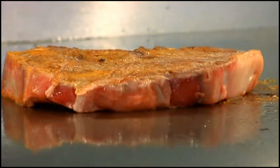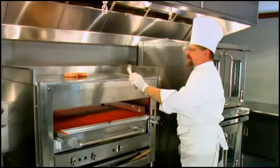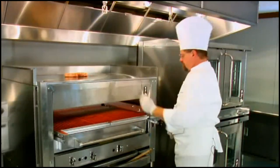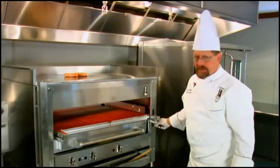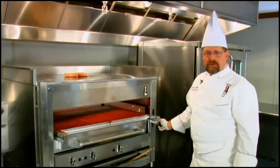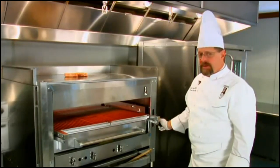Let me turn this over for you so you can see the other side. Notice how we have a sizzle here. We can put steaks all the way across, portions of steak and chicken — we can do a lot of different things with it. While we're waiting for this to sear, I'd like to point out a few other features on the Montague Steakhouse Broiler.